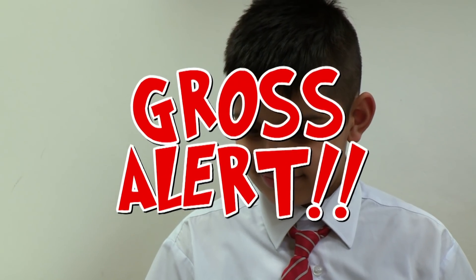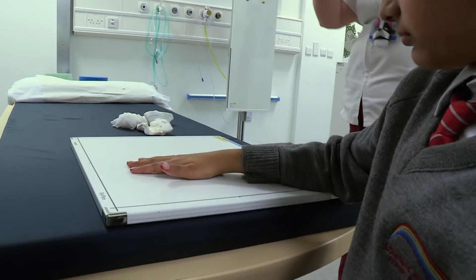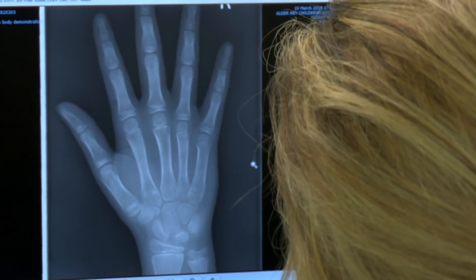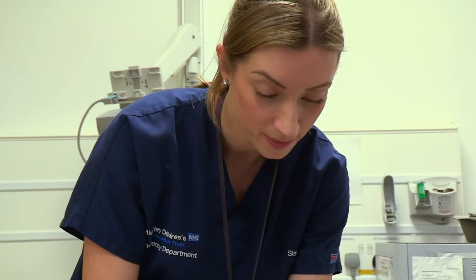Here comes a gross alert. That's a nasty cut on your finger, Hattie — but is there any glass in it? Hattie needs an x-ray which will show any glass stuck in his hand. The good news is that there isn't any glass, so we just need to give it a bit of a clean so it won't hurt. No glass and no stitches!